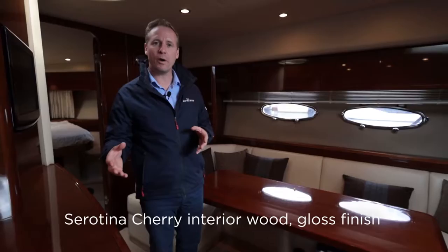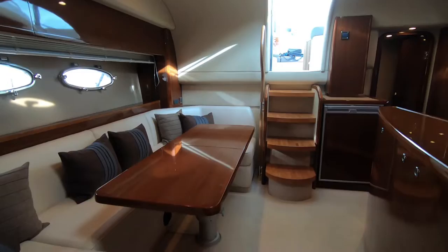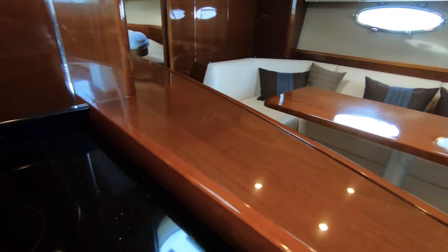Down below on No Stress, the first thing that strikes you is how well cared-for this boat has been — and that's as true inside as outside. In areas prone to high wear, like the edges of joinery, there are no marks at all, and the leather handrail is in excellent order. The cherry gloss interior adds a real touch of class — very enduring and giving a real sense of presence with that gloss finish.